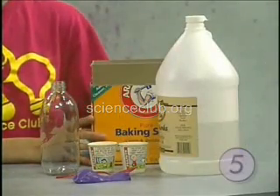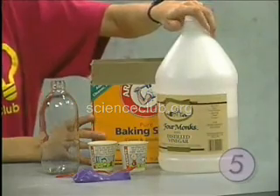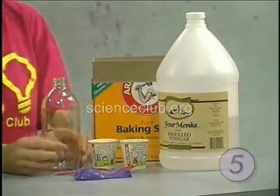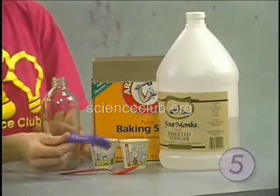We're going to need some baking soda, some distilled vinegar, a bottle with a small opening, some paper cups, a spoon, and a balloon.